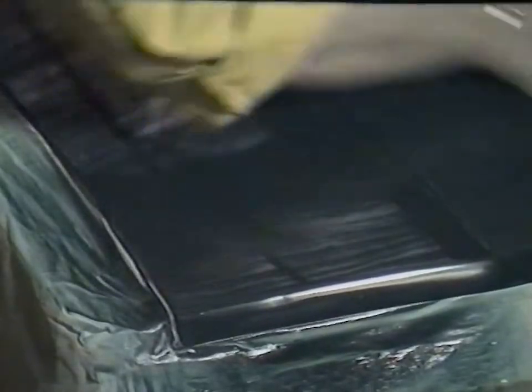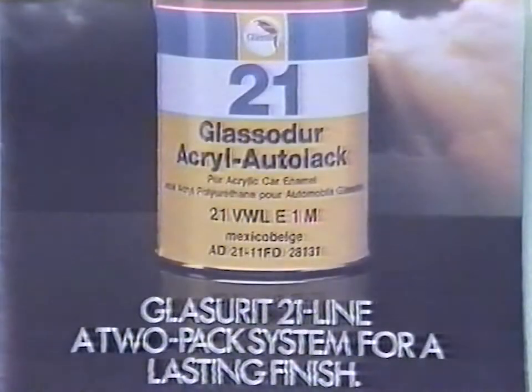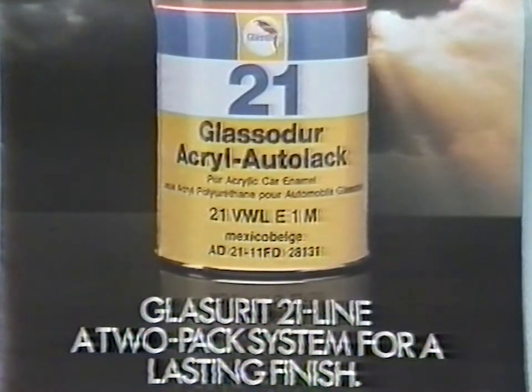Glaserit have developed these products and techniques to enable the refinisher to produce perfect part repairs and blendings like this, every time. In addition to the systems demonstrated, Glaserit's literature also describes procedures for two-tone and multi-colour paintwork, reducing gloss and the application of metallic finishes. There are also systems for painting all types of plastics. Glaserit in action with 21-line for part repairs and blendings — the versatile two-pack system for a lasting finish.